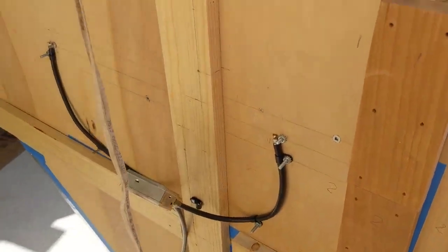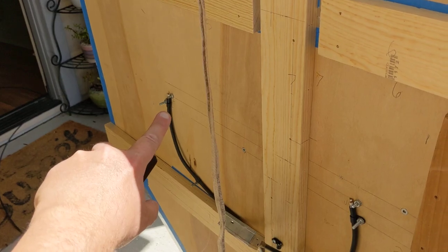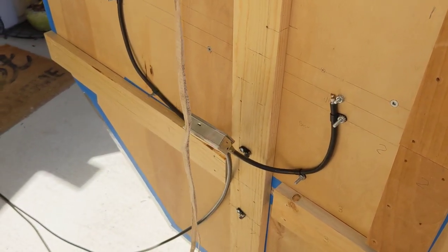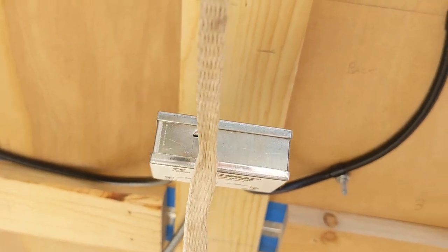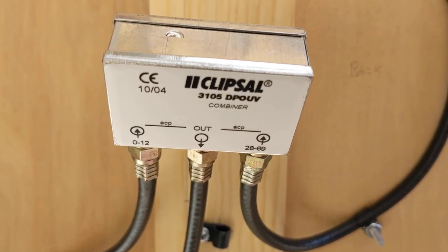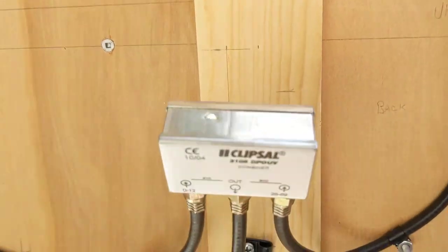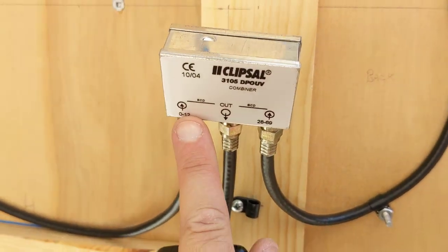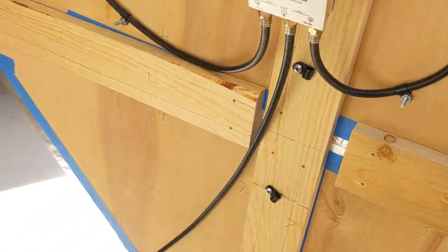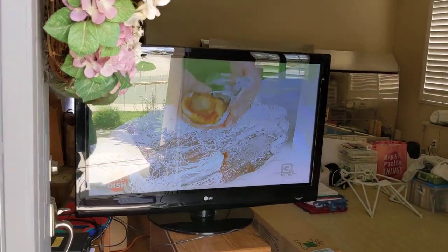On the back there are two outputs — one for VHF and one for UHF — and they go together into a VHF/UHF combiner. It's not a splitter, it's a combiner. The VHF side has about a 1 dB loss and the UHF side has about a half dB loss. Those two signals get combined and I've got it coming over to the TV.